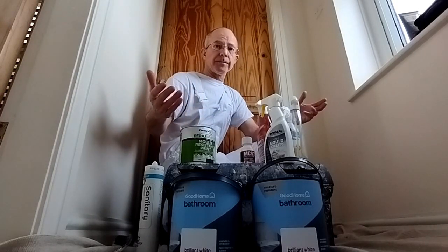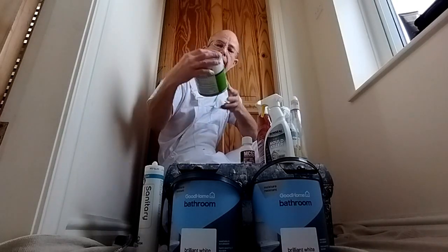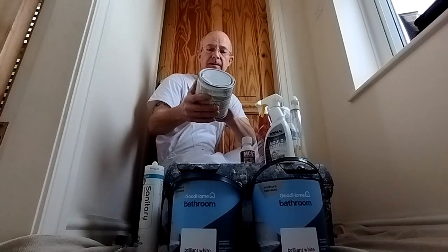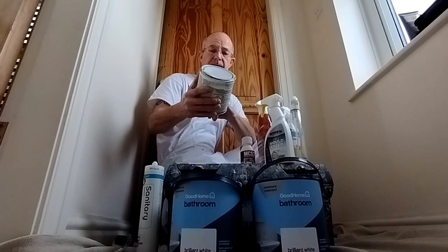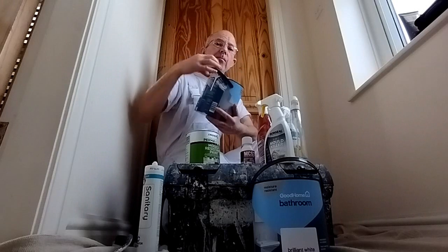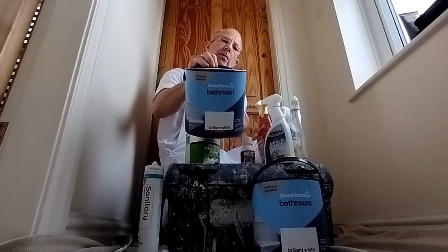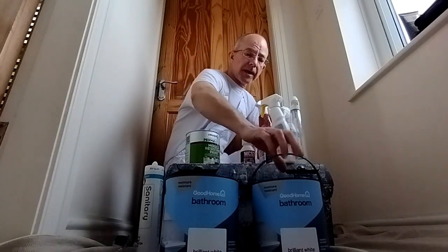Depending on what room you're doing, there are specialist paints that already have mold-resistant additives in them. There's a seven-year guarantee on that one — that's a Zinsser Permalite. These modern paints have scuff and scrub resistance too. Bathroom paints are the ones that have the mold protection in them, and they're good ones. B&Q's own, Dulux and Crown all do them — they are really good.